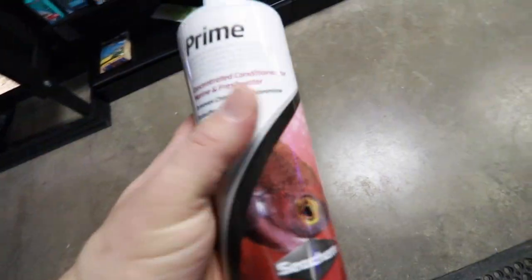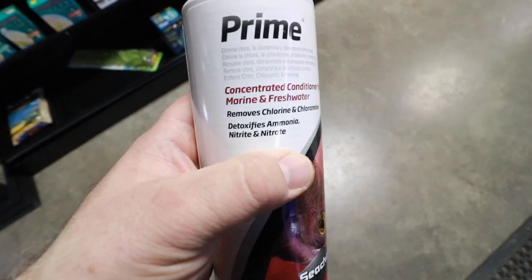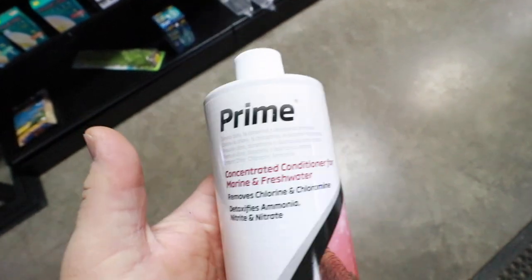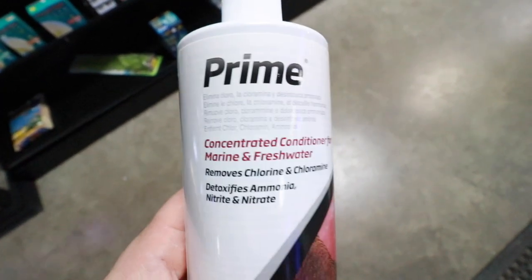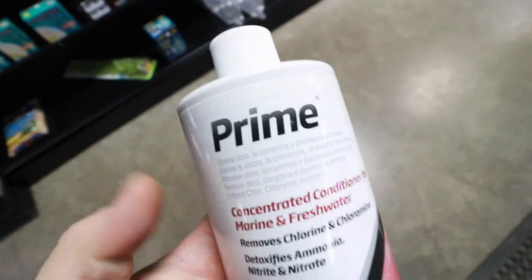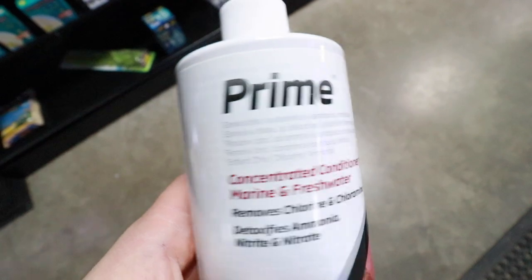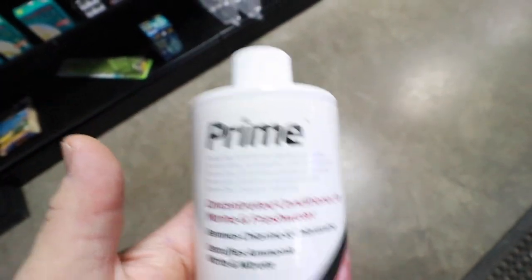Another product worth mentioning is Seachem Prime — this is a binder of ammonia. In the event that the fish comes in super stressed out and you want to take a little bit more time acclimating it, this is something I'd probably go to. I also use this in my quarantine tanks to neutralize ammonia, NO2 and NO3 so it is not toxic to fish at any point in time. That is extremely beneficial and something definitely worth having in the bag of tricks as a fish keeper.